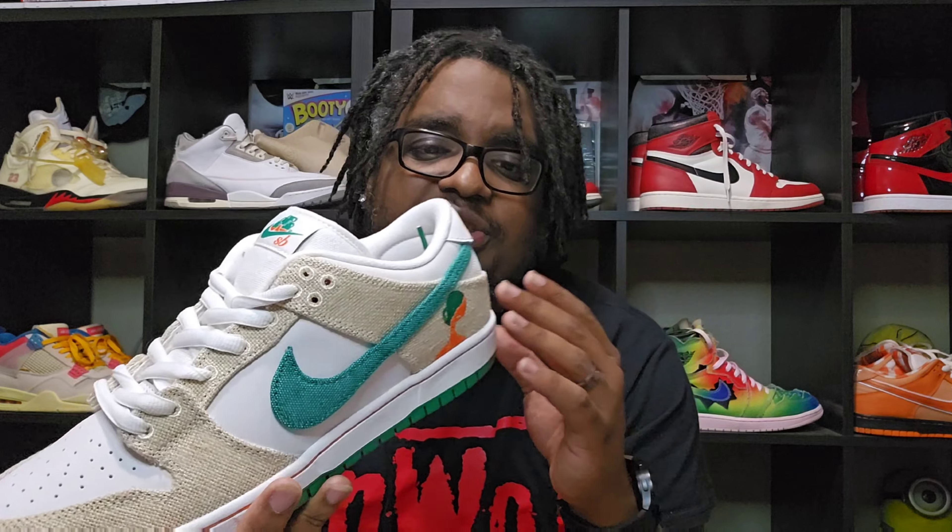They've got the Nike swoosh right there. Now if you cut this shoe, there's an orange layer underneath. Some people said it was leather, some people said it was another suede. I don't know – I'm not cutting, at least not right now. I just don't feel the need to cut them; I'm going to leave them exactly how they are because I just love the effort they put behind this. Maybe in the future, if I'm able to secure another pair, I'll probably cut one. I want to keep these like this because it's just a beautiful shoe altogether.